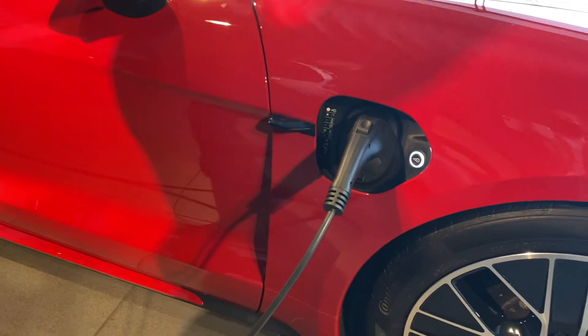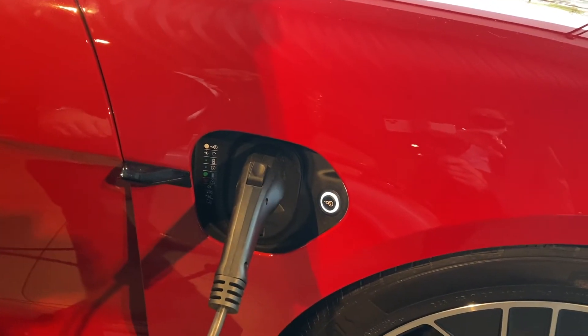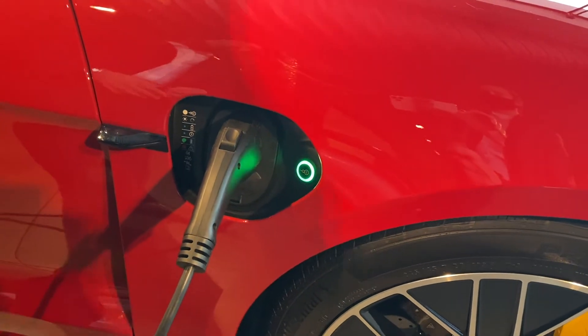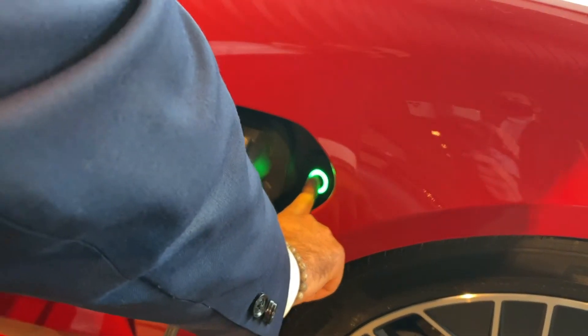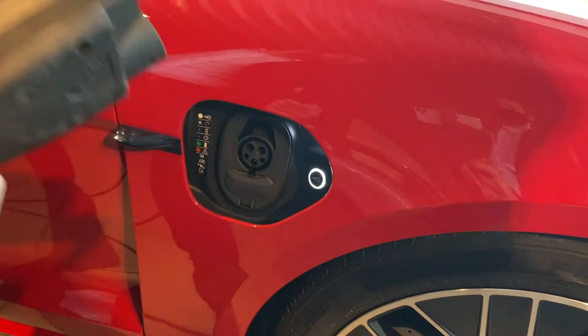The light will flash white. In a couple seconds it will turn green — that means your charging has started. To unplug, all you do is hit that button. It'll turn white and you can unplug your charger.